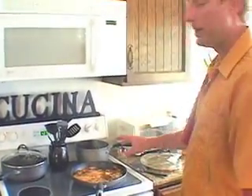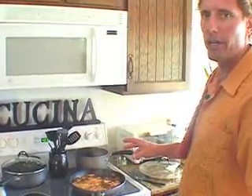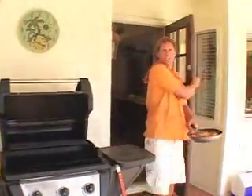Now once these sear for a minute on each side, I'll go ahead and take them out to the grill — it's a quick seven minutes a side depending on your heat. Always low heat when it comes to cooking fish. From the skillet to the grill.